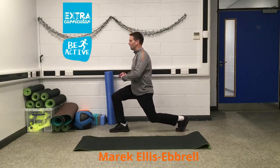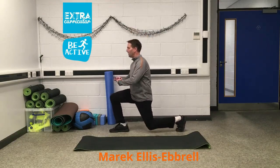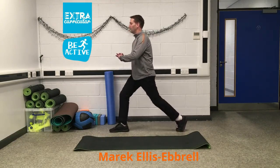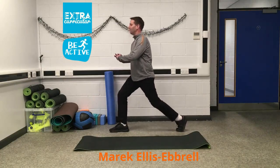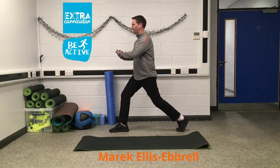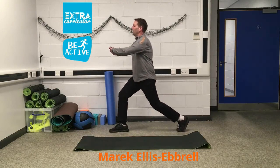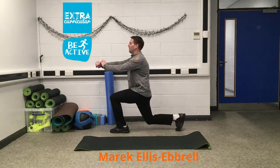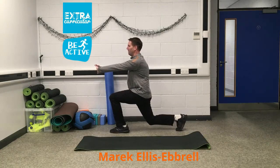And off we go, nice and slow. Counting down: three, four, five, six, seven, nine, eleven, twelve, thirteen, fourteen, fifteen — last one. And hold it down. Keep strong, engage the core, keep breathing.